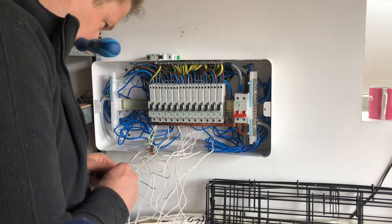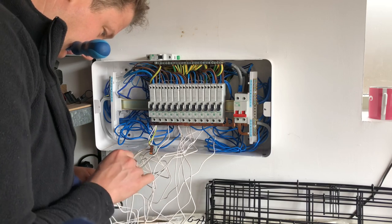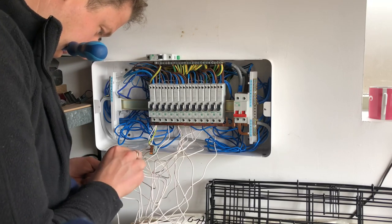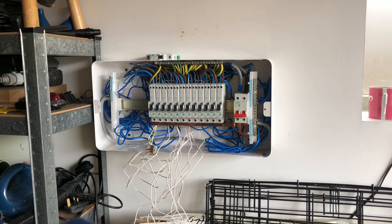I've got the WAGO 222 lever splicing connectors here - five-way connectors - with a little piece of earth wire linking between each one. I needed about four connectors to connect in all the functional earth tails, and then I'll try and neatly tie everything back and get it as neat as possible before starting testing.